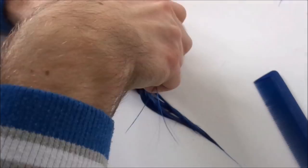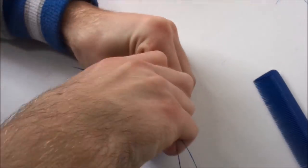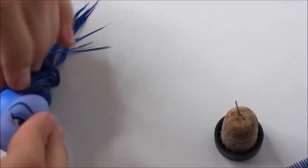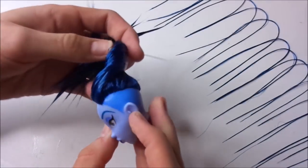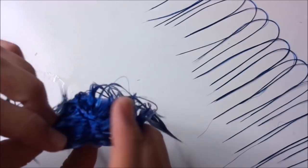Then I just finished the hairline, making the same straight line on the other side as well. When the hairline is done, I just fill in all the holes using the same technique to keep the head soft.